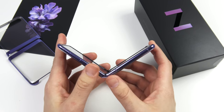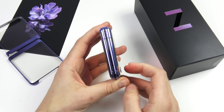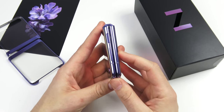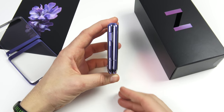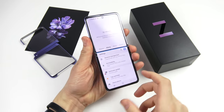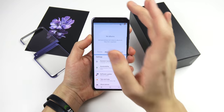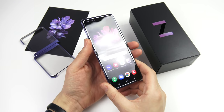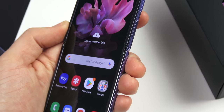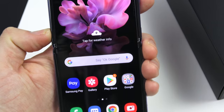Closing it, just like with the Galaxy Fold, this phone feels very sturdy on the first folds — we'll see if it loosens up over time. You can still run two different applications at once on this display. It's 6.7 inches but feels a little more narrow. Samsung also included caps just to keep more debris and dust out.